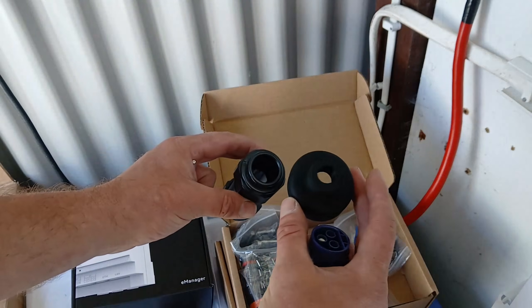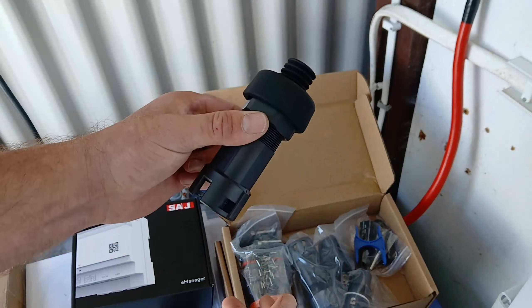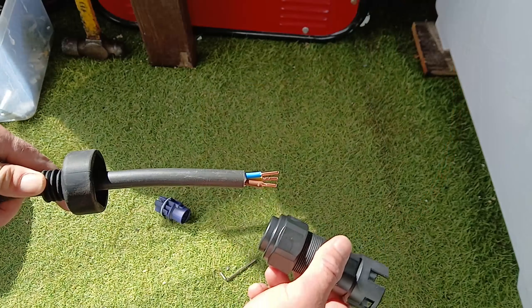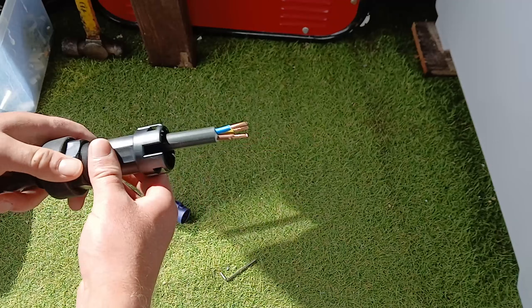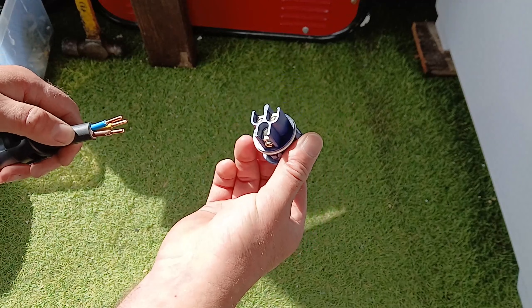I have to show you this — SAJ really did think of everything, with waterproof covers for the plugs. Assembling the wiring for the HS3 is very straightforward and won't take your solar installer very long to do, with each of the connections being colour-coded so no mistakes can be made.